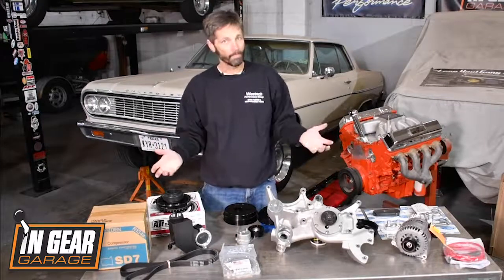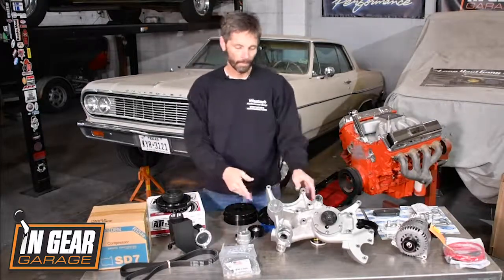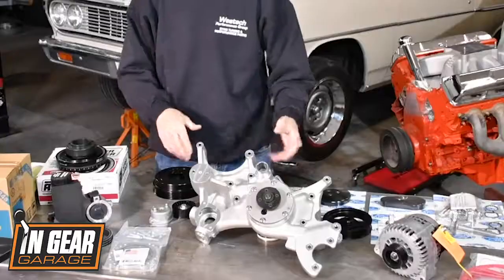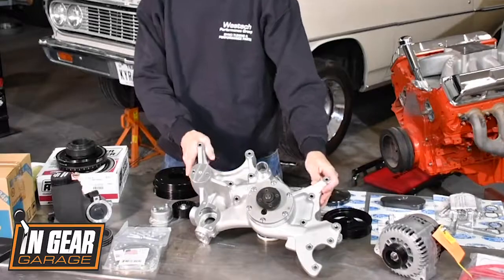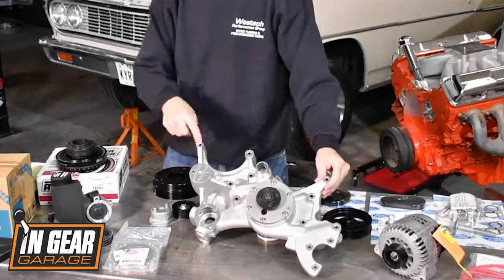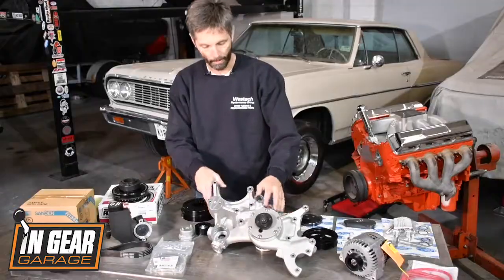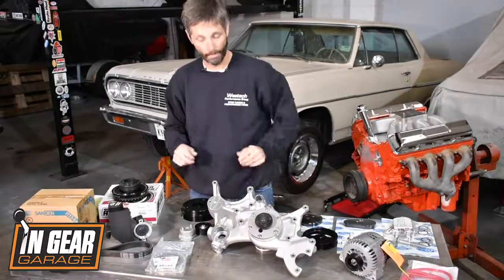You won't see any billet brackets on here because everything is built and based around this cast aluminum water pump assembly. This entire assembly is integral and has all the different brackets for your alternator, power steering, and the AC pump all built in — and Vintage Air even cast this in the United States.